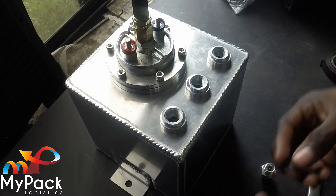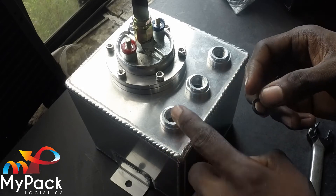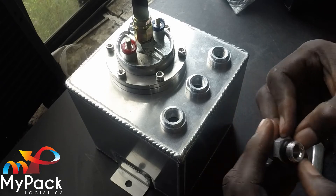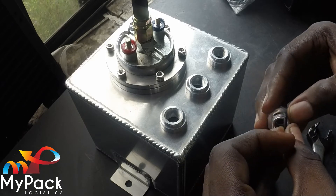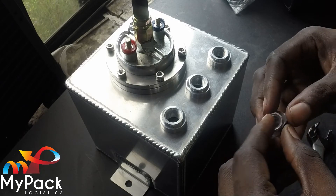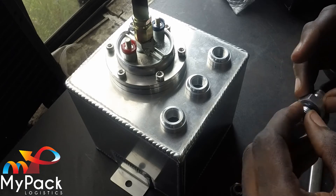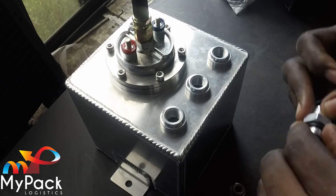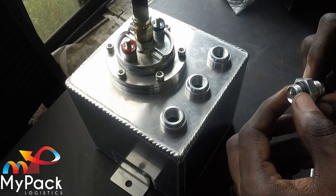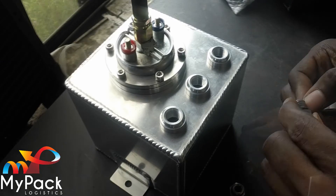In the kit in the surge tank they give you these o-rings. This is to help seal the fitting to the tank so you don't have any leaks, so you just install each of them. We can also use some thread tape on these — let me get some thread tape, install it on these and screw them in.